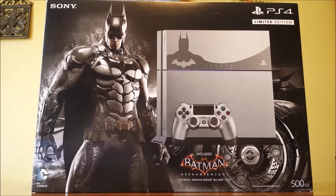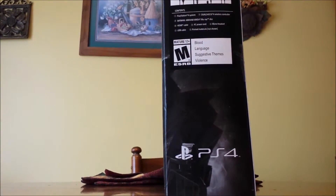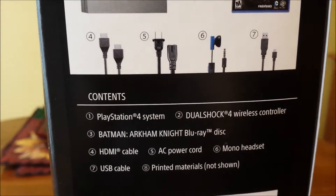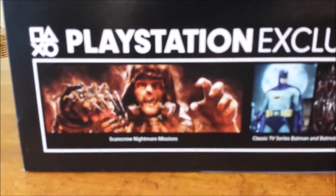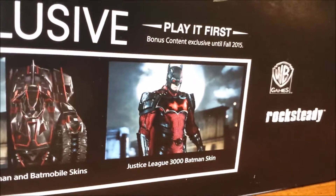Hey everybody, today I'm bringing you an opening of the limited edition Batman Arkham Knight PS4. Here's the front cover. On the side it tells you what it comes with: the PS4, the controller, the game, the power cords, headphones, USB cable, mono headset, and print materials not shown. On the back we have the beautiful big Batmobile. PlayStation exclusive content includes Scarecrow Nightmare missions, classic TV series Batman and Batman skins, and the Justice League 3000 Batman skin.